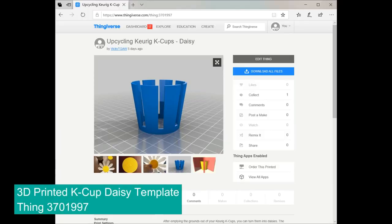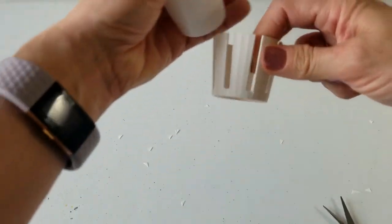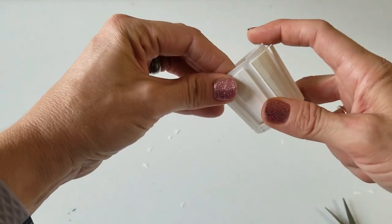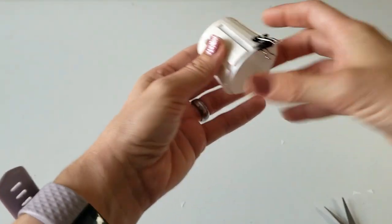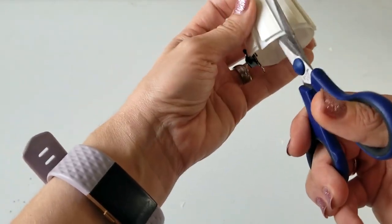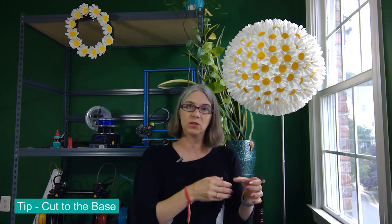So I did make a template for myself, and that 3D model is up on Thingiverse. If you are a 3D printing enthusiast, you can go ahead and print that out. Basically, I just take the little template, put the K-Cup in, and use a tiny baby binder clip to hold it in place. I line that first long cut flush with one end of the template petals, then slice down each gap — that helps me make all my petals the right size. Make sure you cut all the way to the base circle, which makes it easier when you unfold the petals.